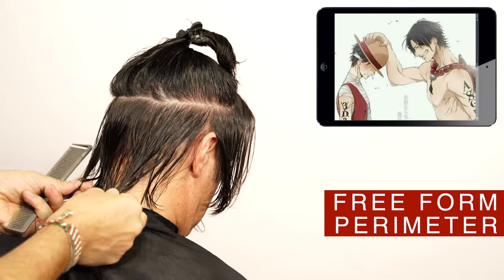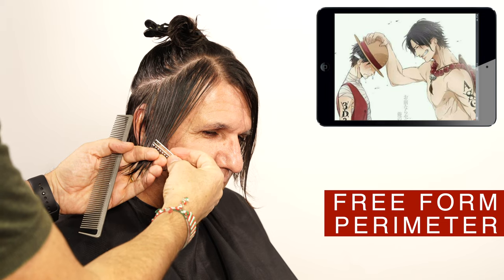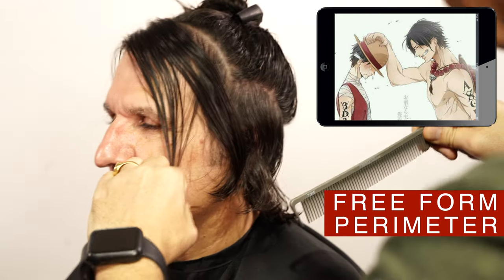Always check the haircut for balance. A slight cut on the sides from short to long, starting at the height of the cheek — use a diagonal back, low elevation, and natural fall. Repeat the same technique and angle on the opposite side.